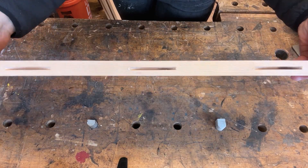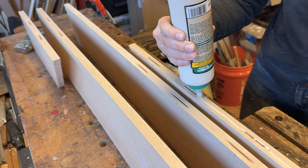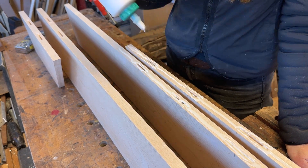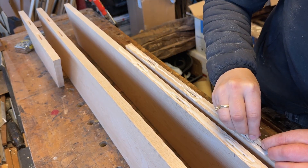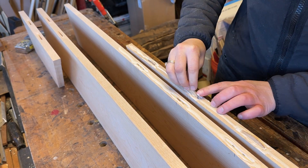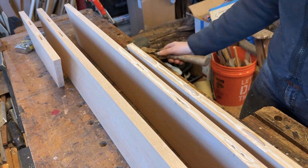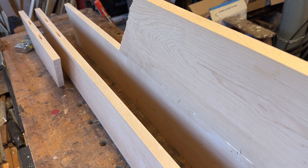Once all the cuts were done, I put down a solid bead of wood glue along the side of the boards and made sure I got a good amount into the biscuit cuts. Once the glue was down, I worked quickly to get the biscuits in place and connect the two boards together. Once those biscuits hit the glue they'll start expanding, so you want to join the pieces of wood together relatively fast, otherwise you might have issues with it fitting correctly.